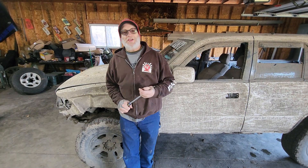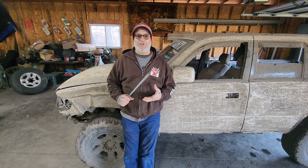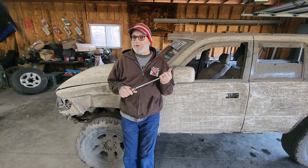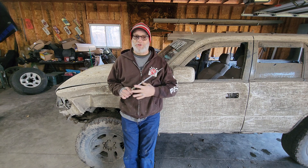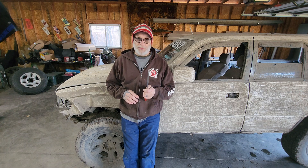Greetings viewers. Thanks for joining me out in the garage today. I wanted to do a little video to say a few things — mainly thank you to everybody who's been watching my show. Come the end of next month, which will be the end of January 2024, that'll be four years that I've been doing my show. My show has been growing a lot in the last year or so. I super appreciate all of you.